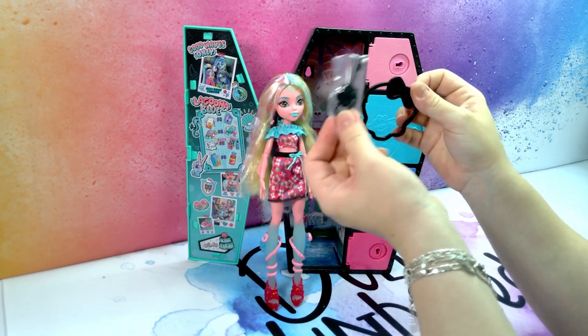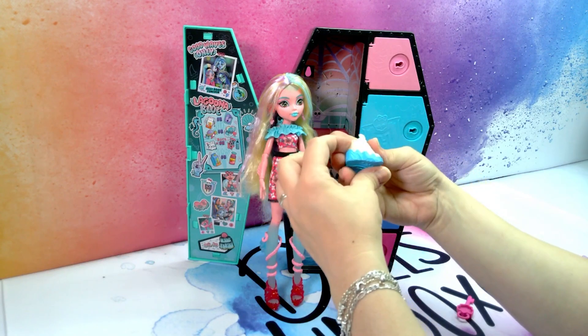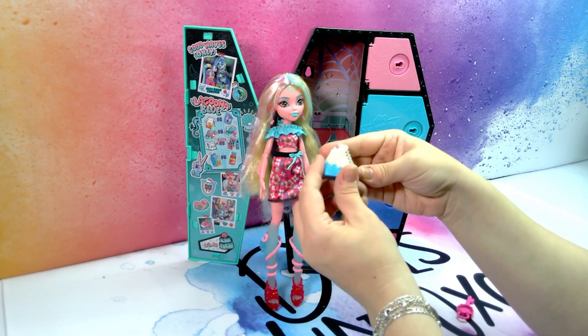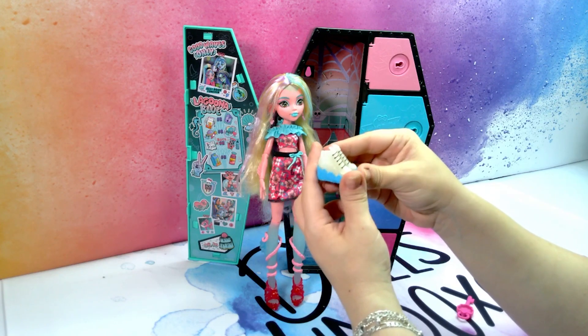We get the key holder and another key and a new set of shoes. These shoes have waves on the sides and it looks like kelp. They are an iridescent kind of pearly shade of white and we have black laces as well.